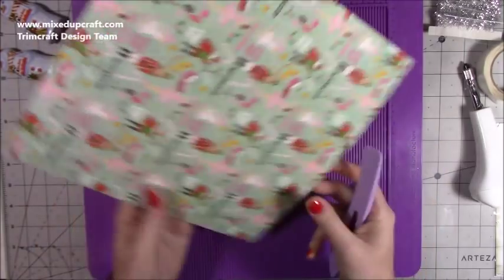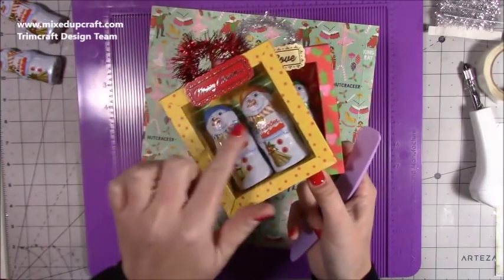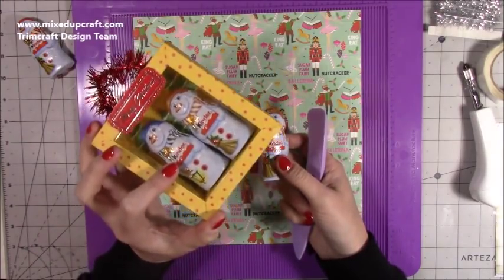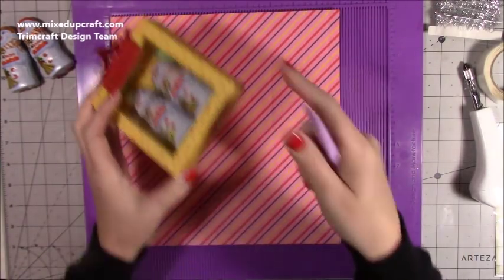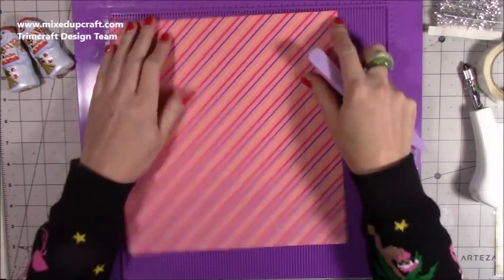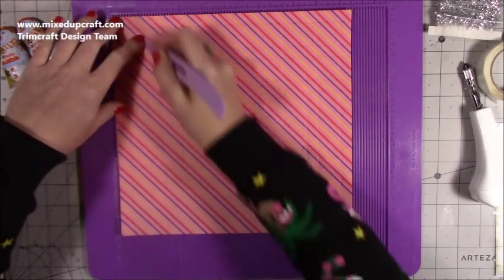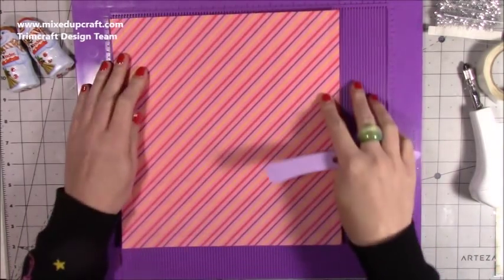First of all, you want some double-sided paper really, because inside you can see all that detail — on that one there's little Christmas trees behind the snowmen. If you don't have double-sided paper you can add some pattern paper inside, or keep it plain. Whatever paper you want on the outside — for example the polka dot or the holly and berries — you want that facing up. This is a piece of ten by ten and a half inches. You're going to score at half an inch, one and a half inches, two inches, and three inches, then rotate and repeat on all four sides.